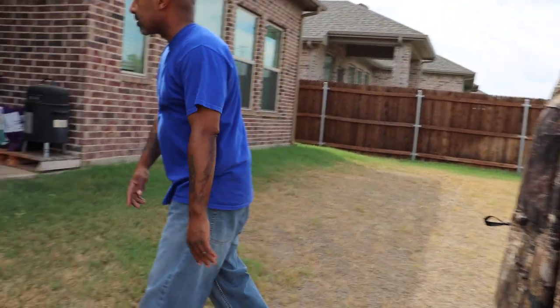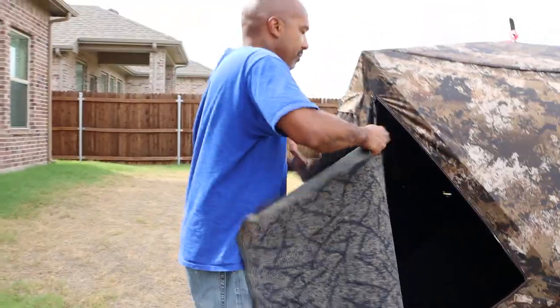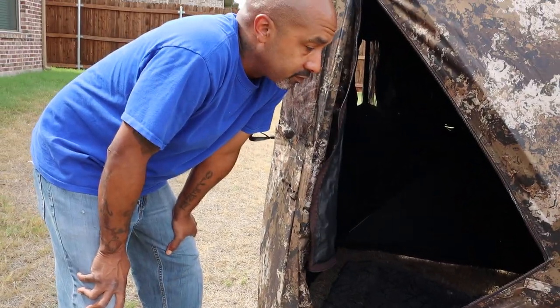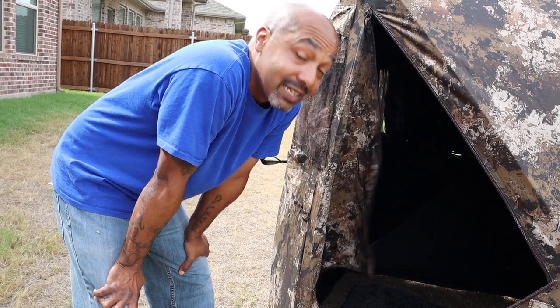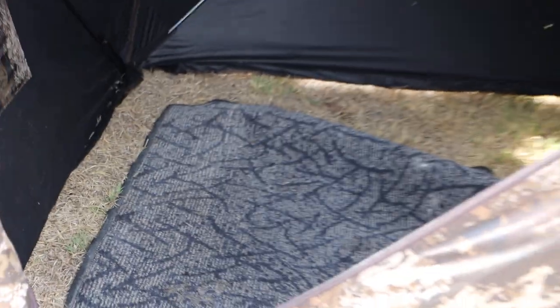Another thing I do is use old rugs like this — I've got an old rug on the range today. I'll take these, break out all the leaves, and put them inside my ground blinds. When I'm hunting, it's going to serve a few purposes. First, they give it a more comfortable feel — especially if you've got a heater, it's going to help hold in that warmth. But another big thing, especially down here in the south in early bow season, is it gets very dry. This helps keep down that dust. It's almost like a homey feel — you can even take your shoes off and get comfortable. So next time you're at the house and want to throw away your old kitchen or bathroom rugs, don't. Keep them for your ground blinds.